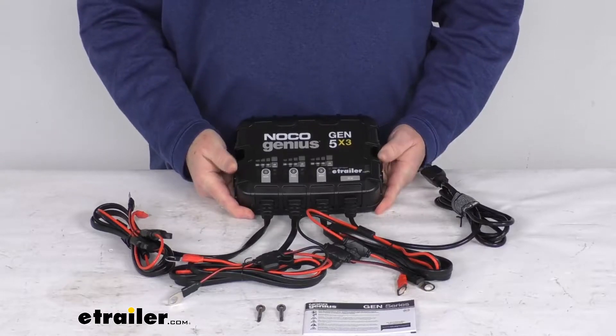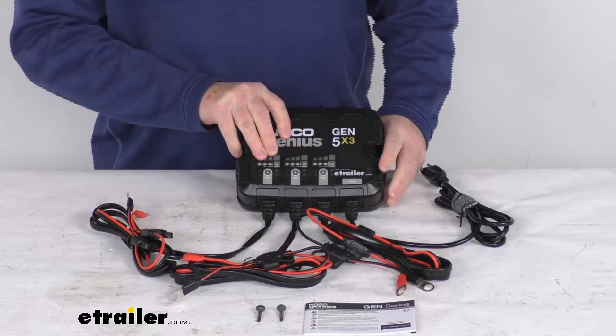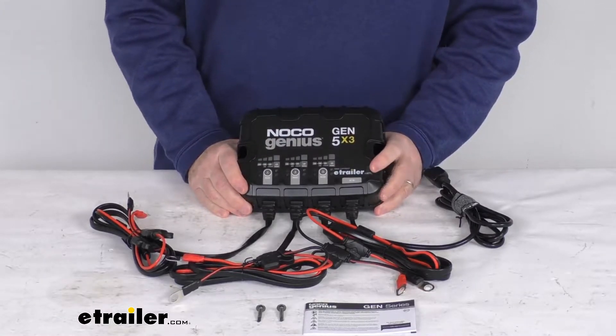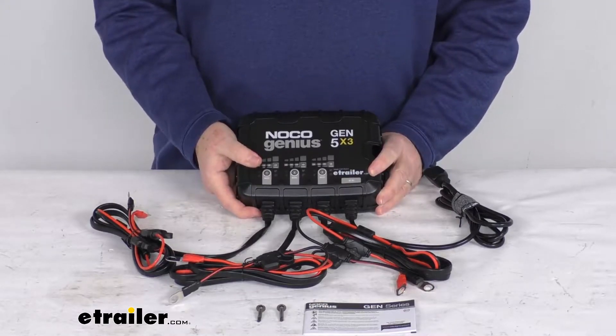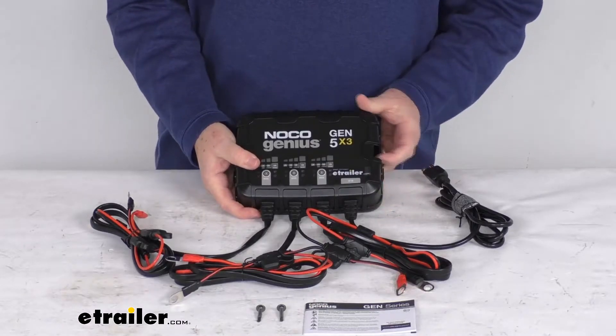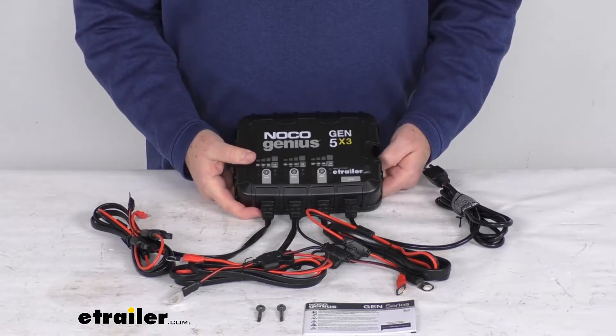Hello everybody, this is Jeff at E-Trailer.com. Today we take a look at this NOCO 12 volt 15 amp three bank waterproof onboard battery charger. This is an onboard AC to DC smart charger which will quickly charge and maintain up to three 12 volt batteries, so it is perfect for boats, trolling motors, generators, electric vehicles, and even industrial equipment.